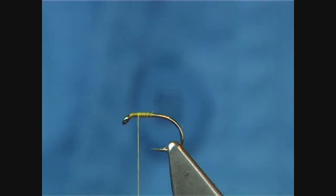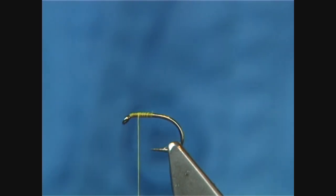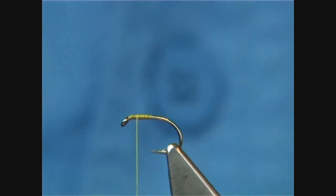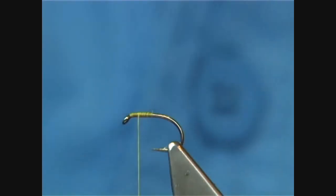For the wing of the Comparadun, I'm going to use the coastal deer hair. Now, you don't need a lot — don't put too much on. If you're putting too much on, you'll struggle to get the shape that you're looking for. You have to stack this; I'm going to use just a small stacker here, just to bring the tips in line.